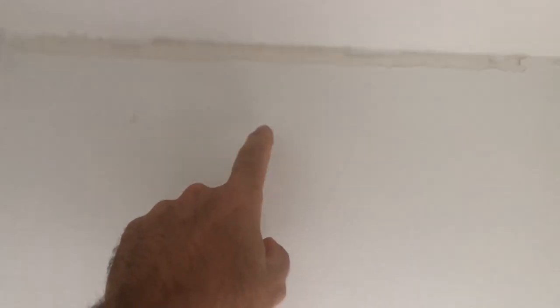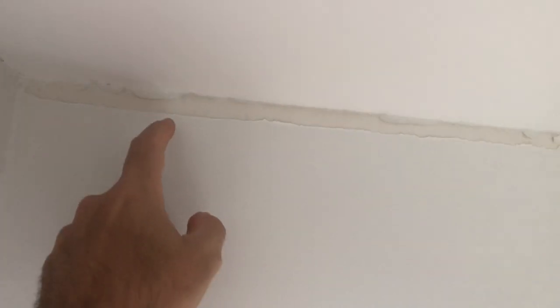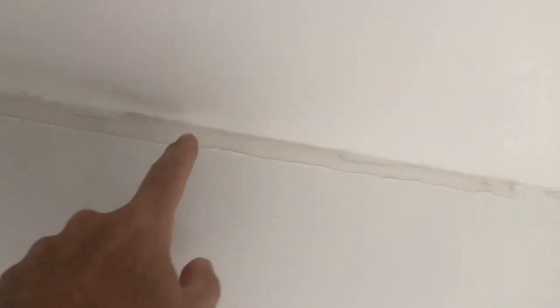I had to do some touch-ups, but the worst spot is here in the closet that was not repainted. This is 16-year-old paint in the closet, along with two coats of Kiehl's primer. It pulled it straight down to the drywall — you can see the line here where it pulled the primer and the old paint off.